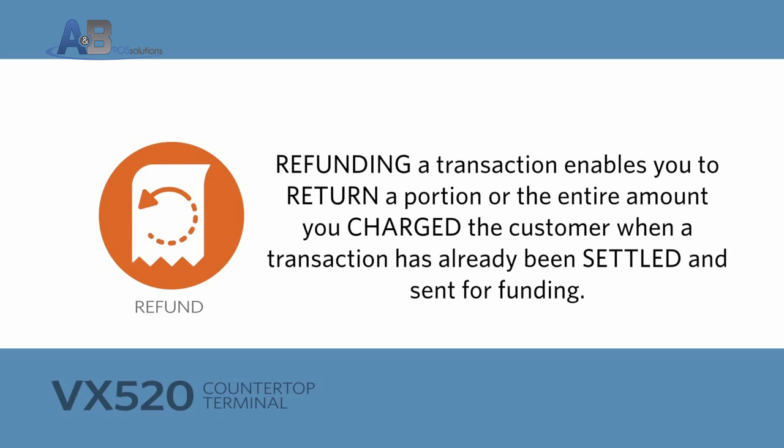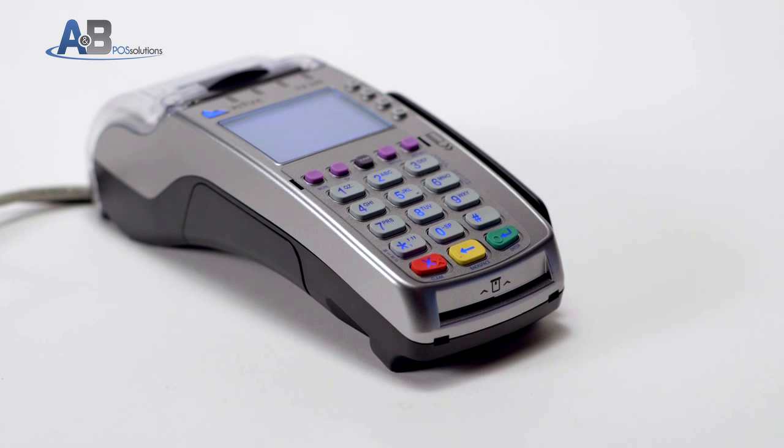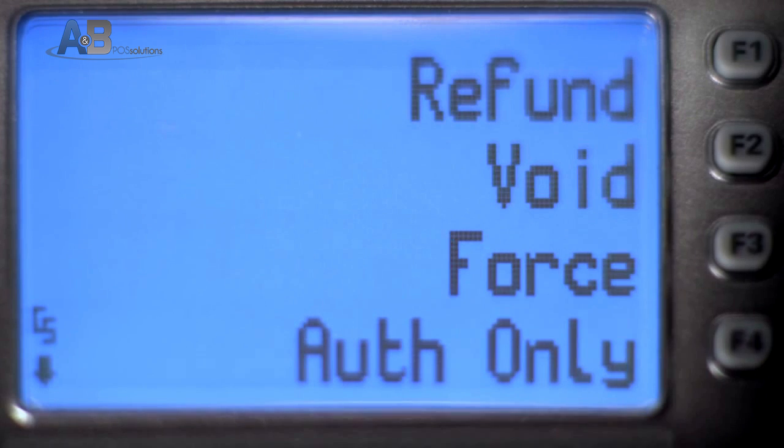Refunding a transaction enables you to return a portion or the entire amount charged to the customer when a transaction has already been settled and sent for funding. To process a refund, press the More button on the top row until you see Refund.